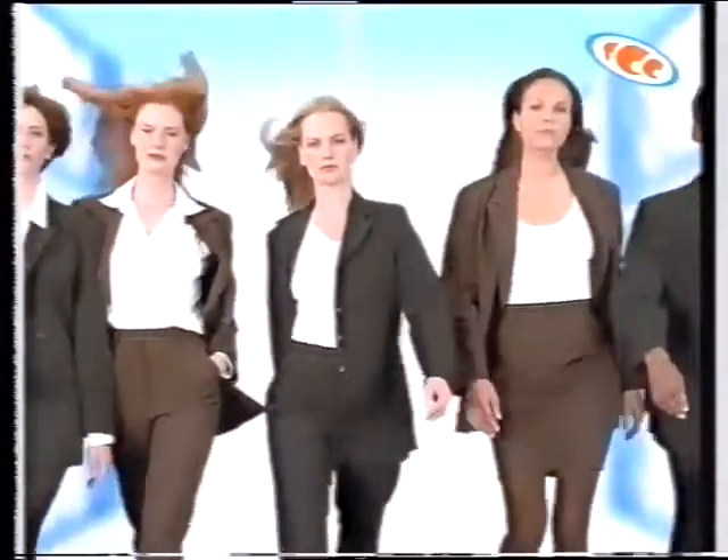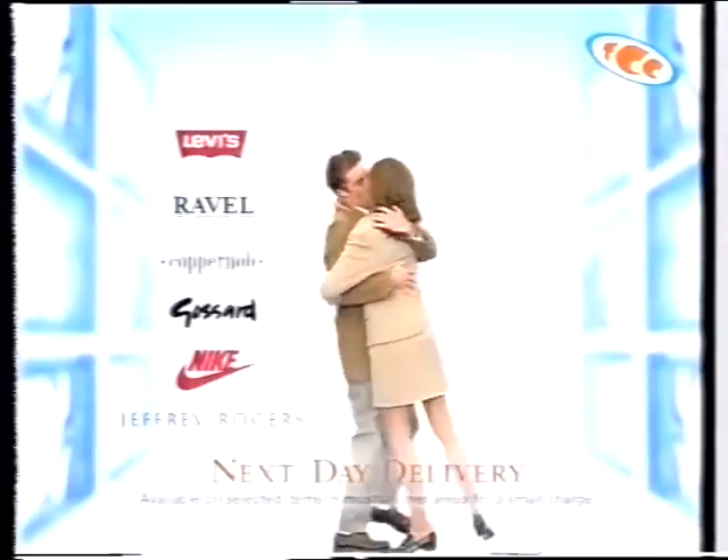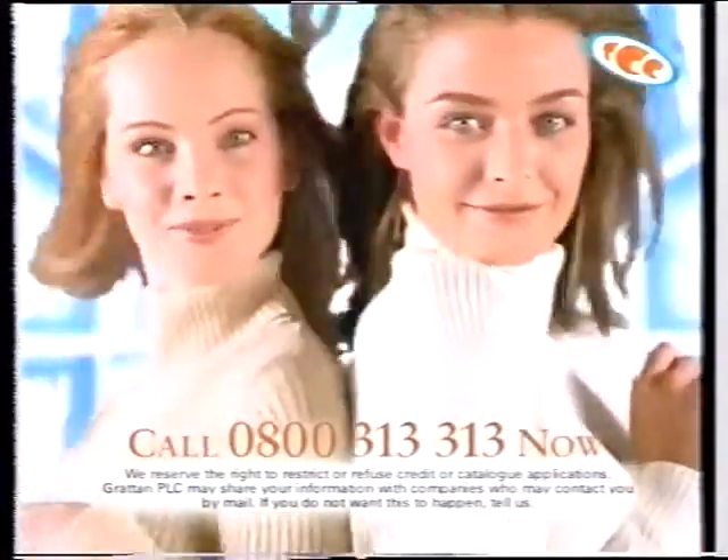The new Grattan catalogue is out now and it's full of fantastic fashion. For your copy call 0800 313 313. You can spread payments at no extra cost. Order top brand names one day and wear them the next. You even get a big 20% off your first order. So call 0800 313 313 now for your new Grattan catalogue.